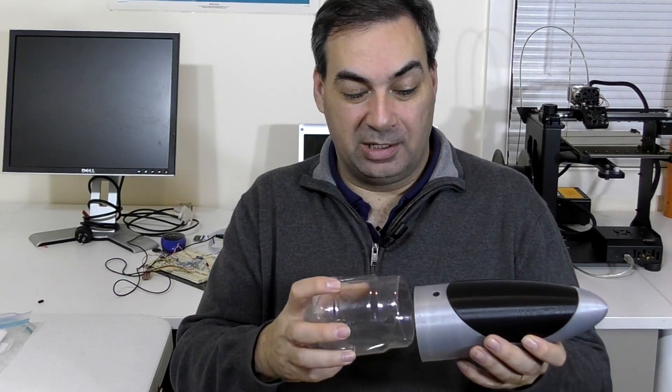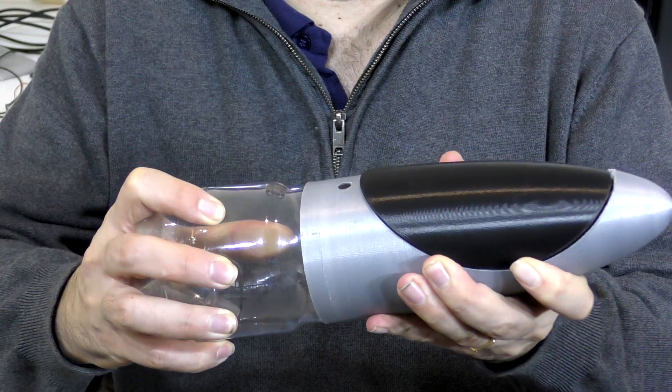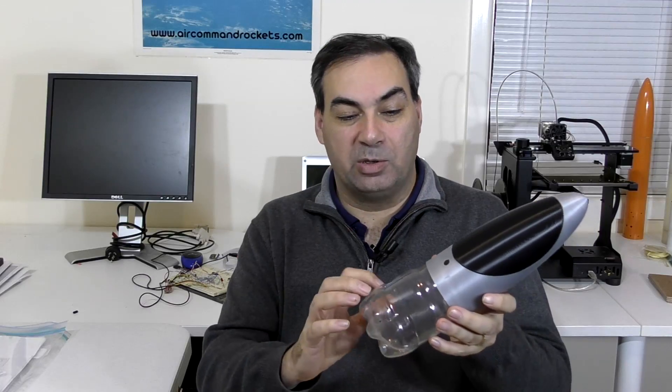I've already prepared a little adapter because it's a slightly different diameter to our normal rockets, so we're just going to cut that off and slip that over the top of one of our rockets and it should be good to go. For everyone watching, I've provided a link to their team's website as well as their YouTube channel — they do awesome work and their videos are really top quality.